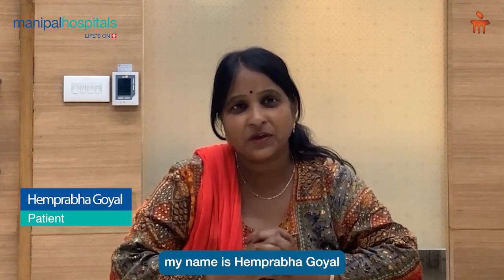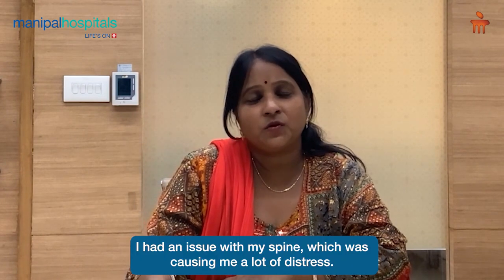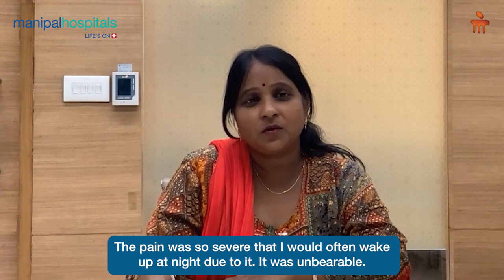Hello, my name is Hempurva Goyal. I am living in Madhpur. My first slip-disc was a problem, which caused a lot of pain. I had a lot of pain in my sleep.